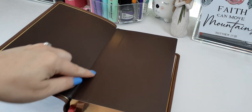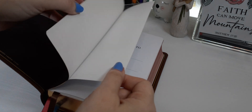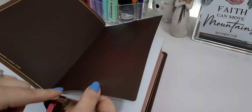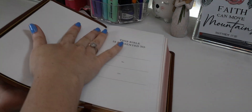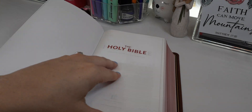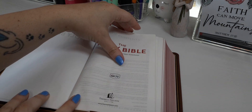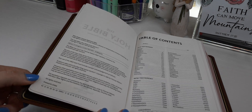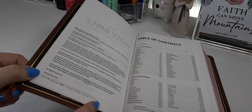This Bible is edge lined, which will protect the text block from separating from the cover. These two pages — the liner and the inside cover — should not be separated; it's not a mistake, it's reinforcement. We have the presentation page, title page, and copyright page. It is printed in China, and this is the third edition, from 2020.